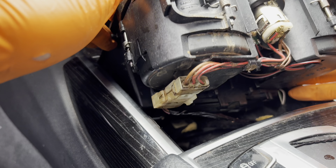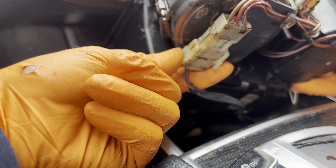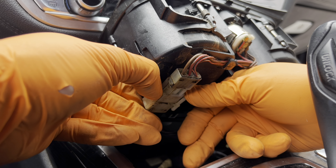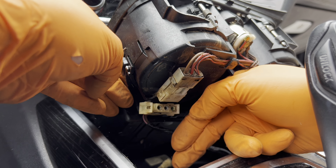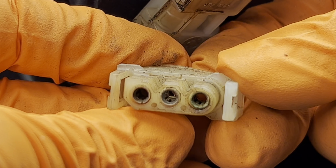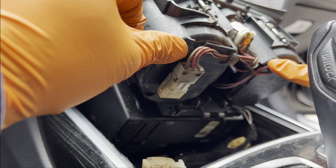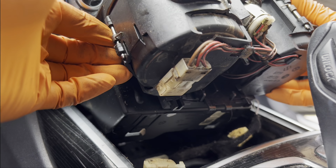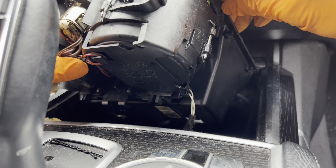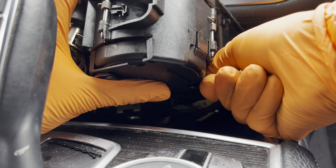You'll see the connector right here — same style as the storage bin one — pinch the sides and pull down. There seems to be a lot of coffee stains here and quite a bit of corrosion. We're going to get these cleaned up; we'll probably need to replace all of this because it's badly corroded. On the other side you'll find a small two-pin connector — grab that and undo it.